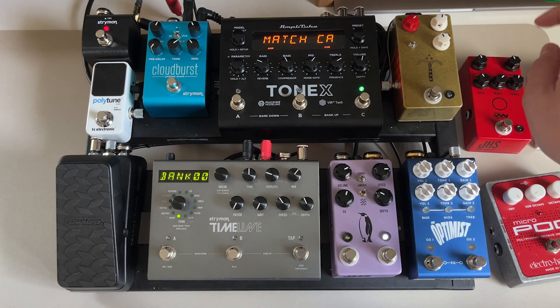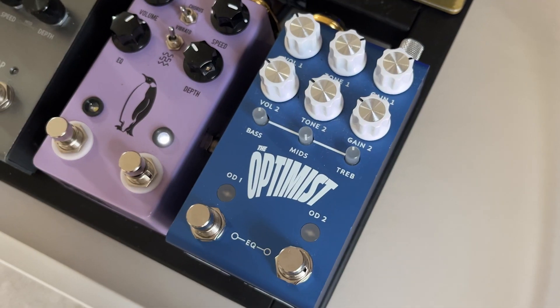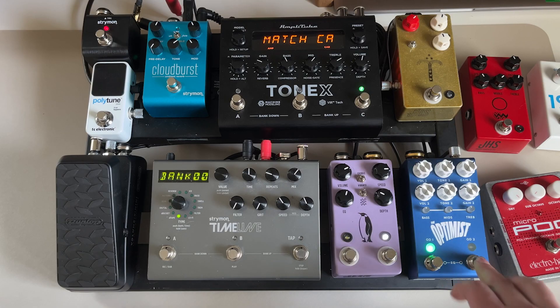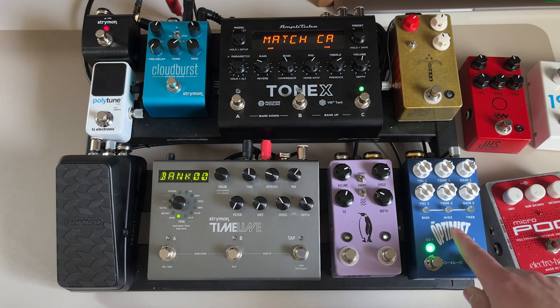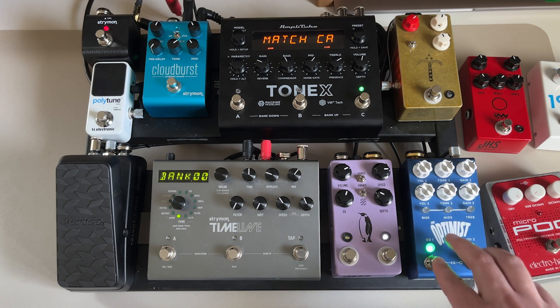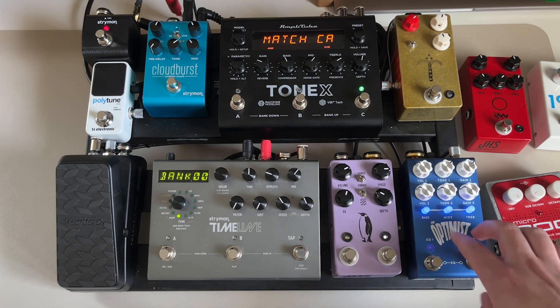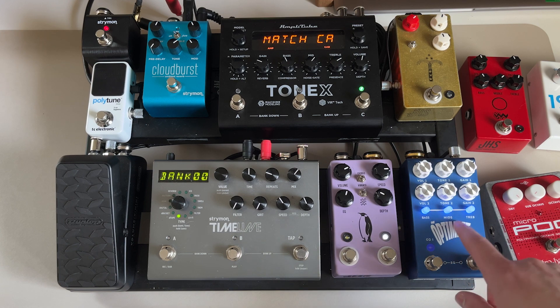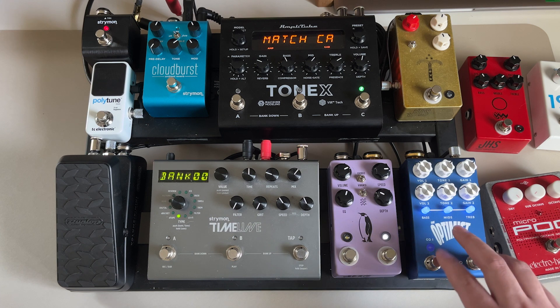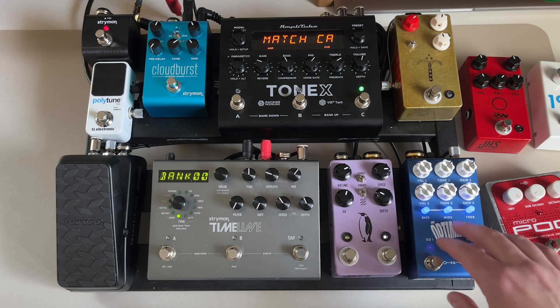From the Morning Glory I run down to the Jackson Audio Optimist — the Cory Wong signature pedal. I have a whole demo video on this pedal, but it has a Klon circuit on the left and a separate more transparent overdrive on the right, so you can stack those together. It also has an EQ that's really nice to use in conjunction with either the Morning Glory or either side of the Optimist, to shape your sound.